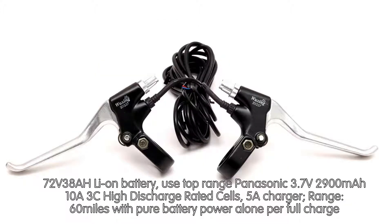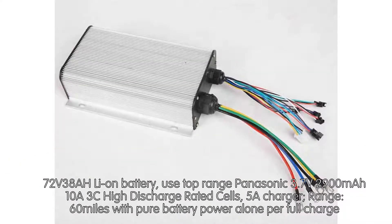72V 38A high-capacity battery uses top-range Panasonic 3.7V 2900mAh high discharge rated cells, with a 5A charger included. Range: 60 miles on pure battery power per full charge.